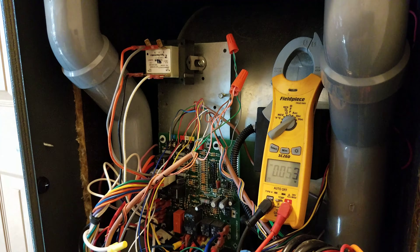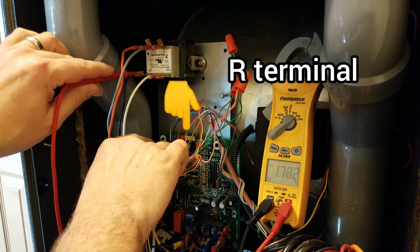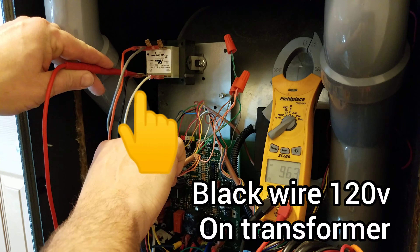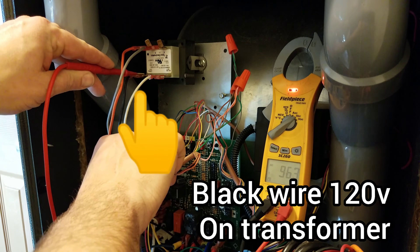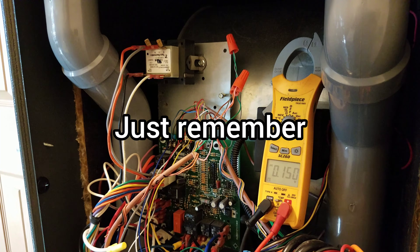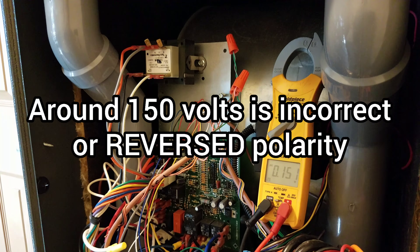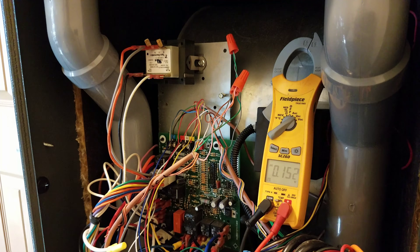Now we'll check it again to see if it's right. We go back to that R terminal on the low voltage — that's 24-volt hot to the thermostat — and attach the other lead to the black on our transformer. We have 96 volts. That's correct. Anywhere between about 94 and 98 volts is correct polarity; it all depends on how much voltage you have coming into the house. Anything around 150 up to 155 or 156 is reverse polarity.